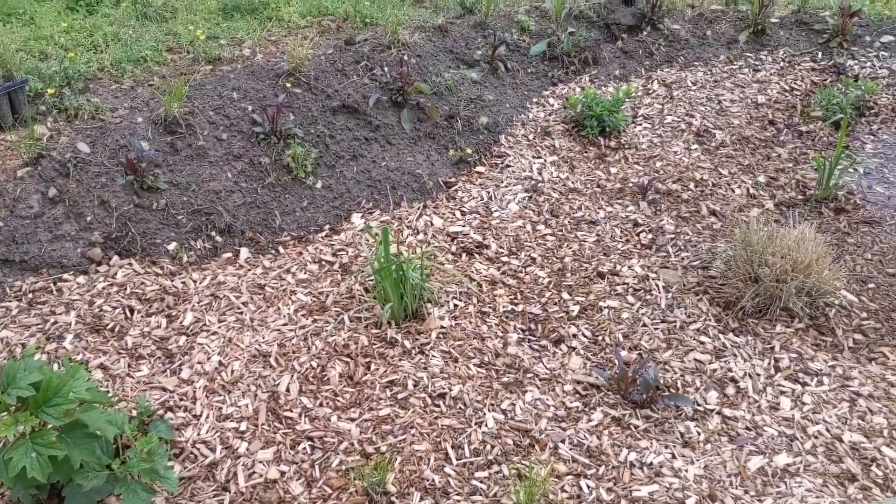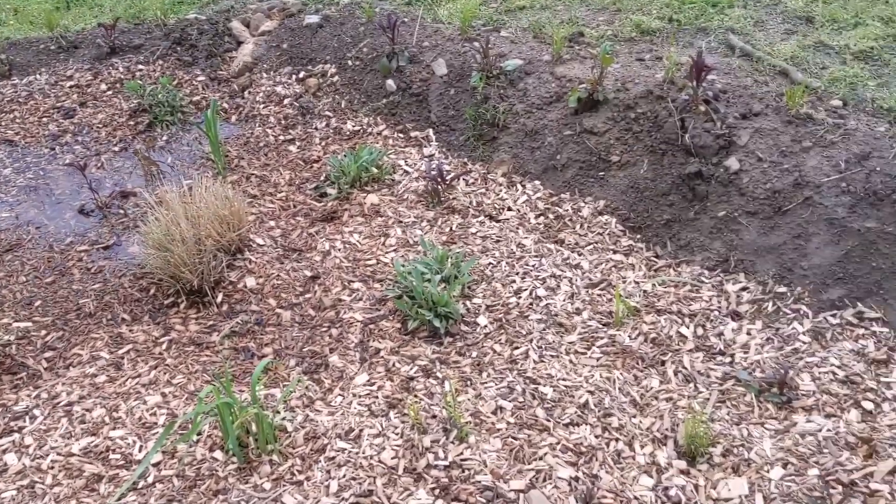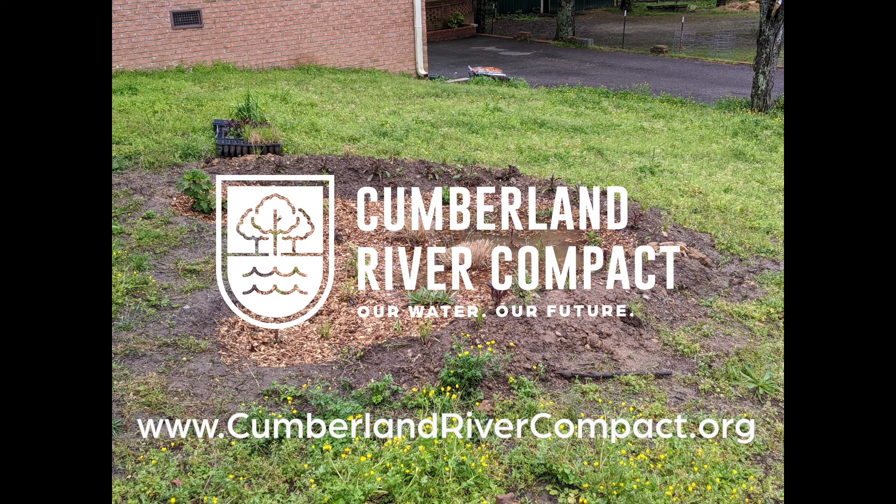Mulch and water your newly planted rain garden. The more the plants fill in, the better it will be at holding water. To learn more about the Cumberland River Compact's rain garden program, visit our website at www.CumberlandRiverCompact.org.